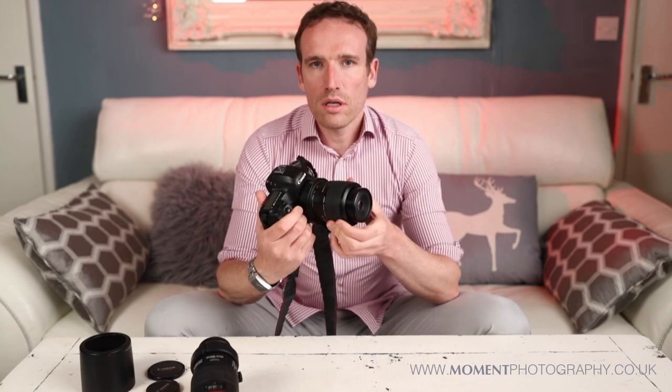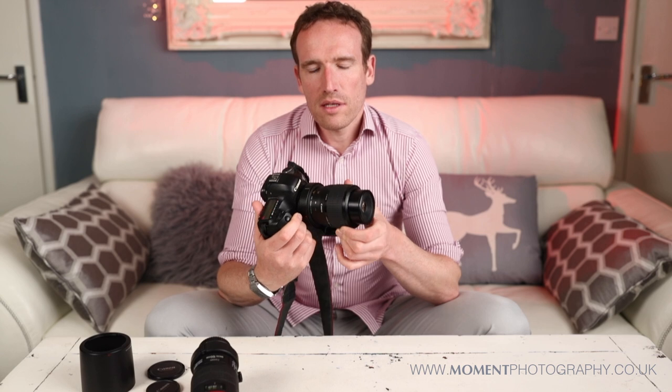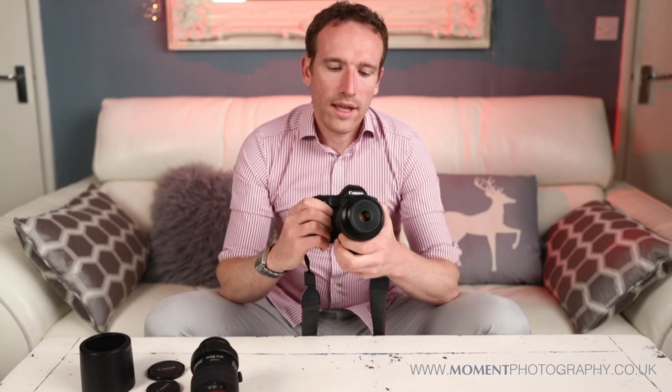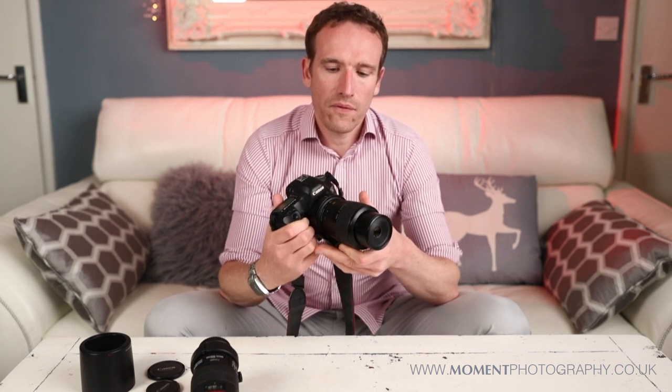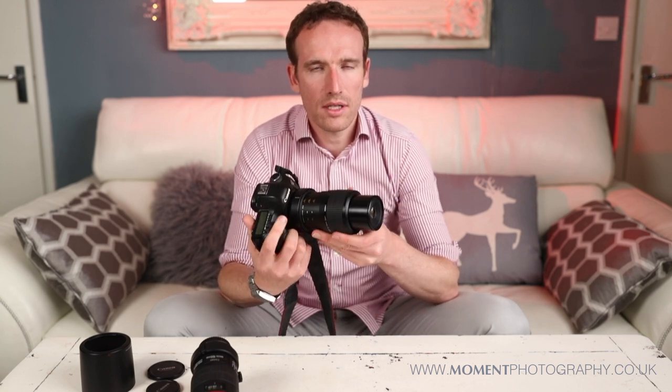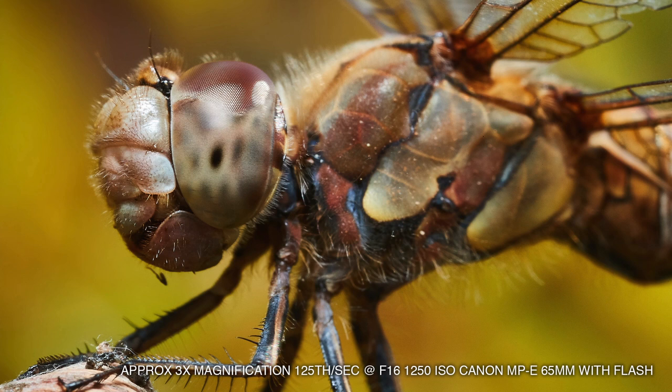With the 65mm, because you're dealing with such higher magnifications and the room for error is much smaller, I hesitate to say it's better suited for a tripod because I do actually use it handheld too — but I probably wouldn't use it above 3x magnification for handheld macro photos, because the depth of field is so tiny.